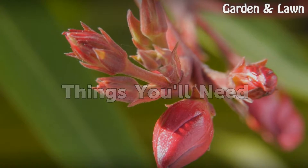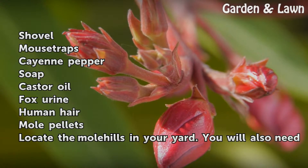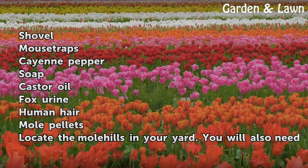Things you will need: shovel, mousetraps, cayenne pepper, soap, castor oil, fox urine, human hair, and mole pellets.